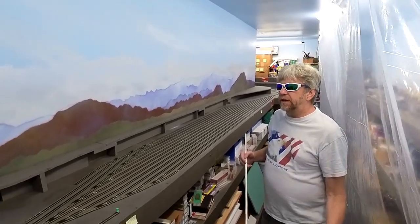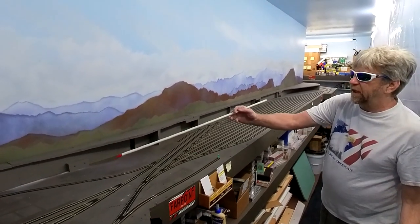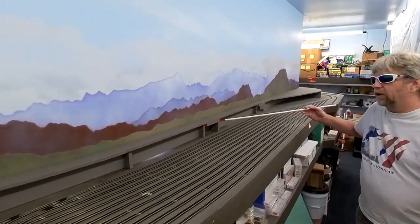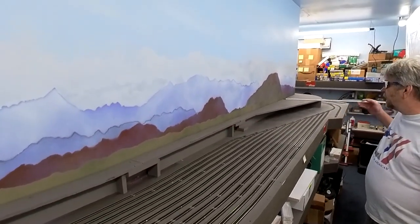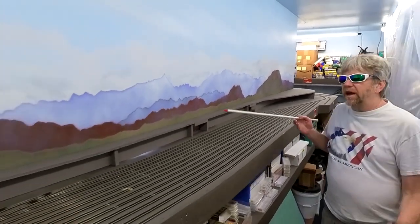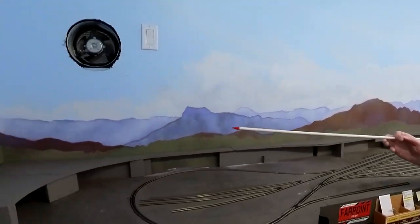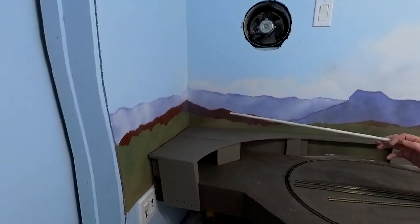As you can see, I'm pretty much done with the background. I've actually set Oxcart block - the bench work or the risers - back in place for that area, but you guys are not here to see that at the moment. What we're looking at now is the actual background I painted on.